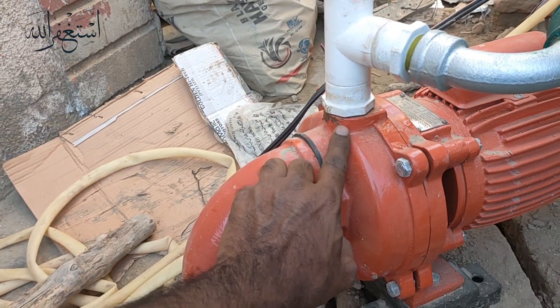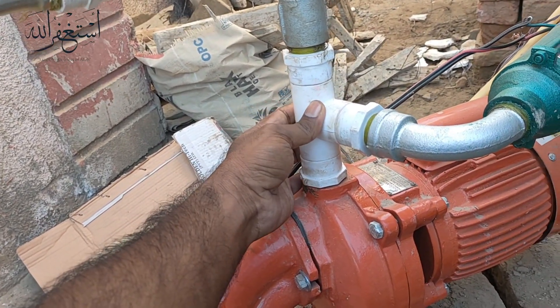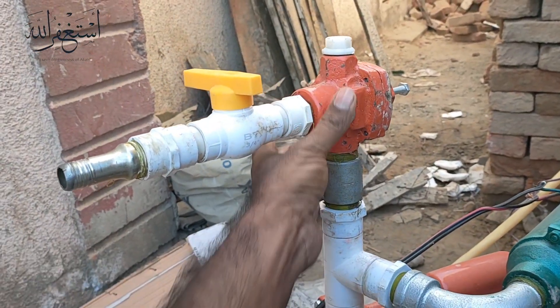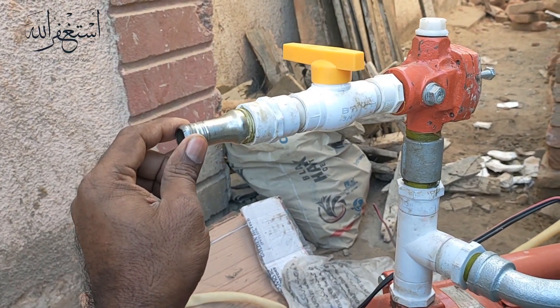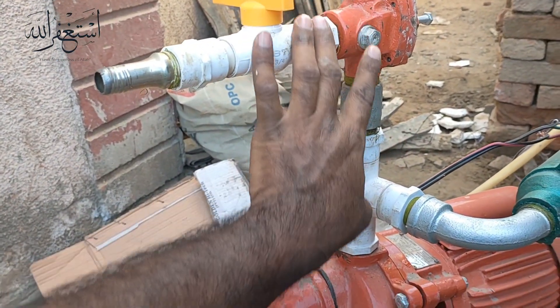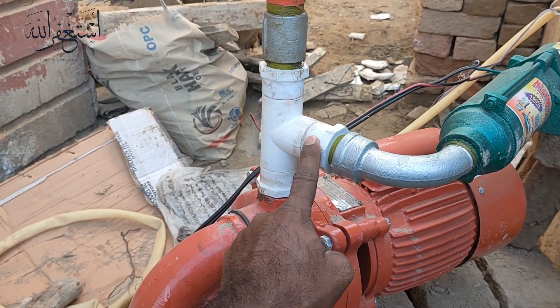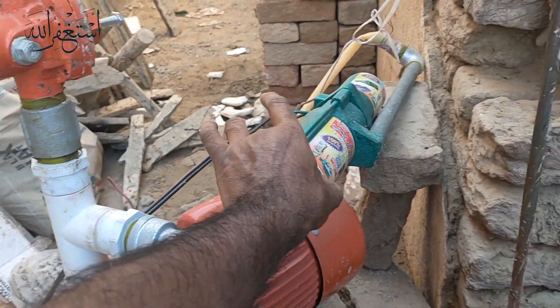You can see we do the connection here. We put the nipple and then we put the T, then again we put the nipple socket and then the pressure pump. Here we put the valve, then this one is the outlet. So that is for the AC motor. Then from the T again we put a nipple, give the band, and fix this motor.